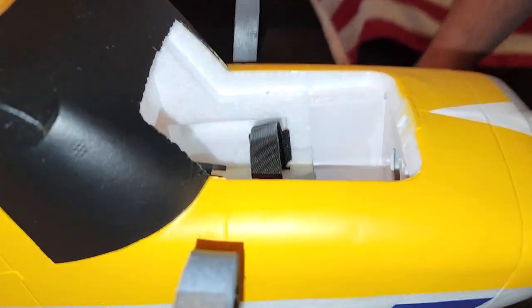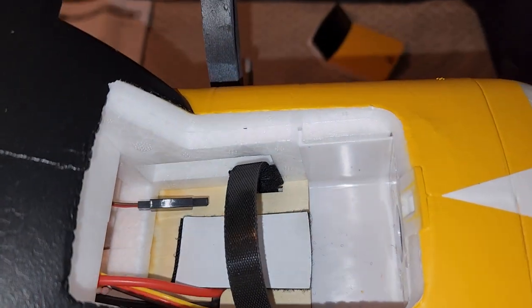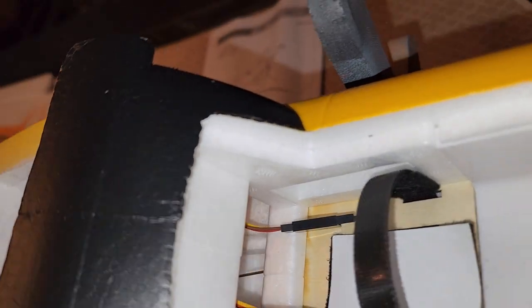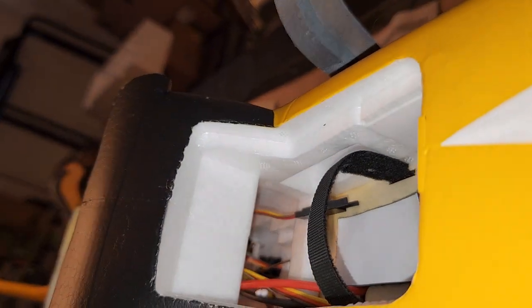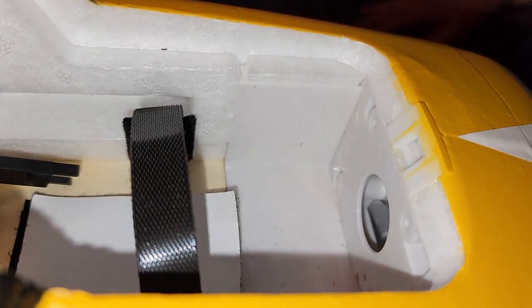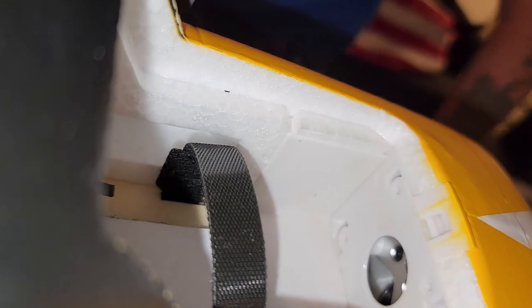Your battery compartment is kind of small but not bad. There's plenty of room to add a 3-cell 2200 milliamp pack in there. So as long as it CGs correctly, I'm going to use that.